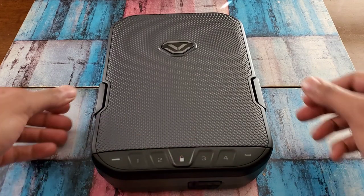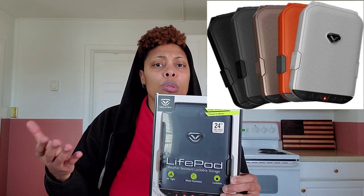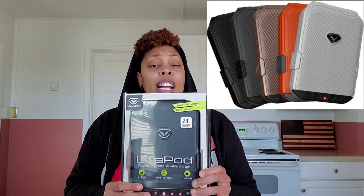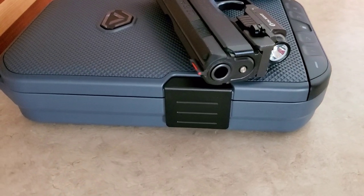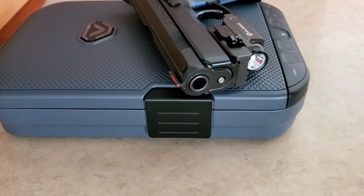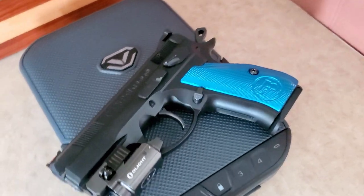It comes in several different colors. You guys know I love gray, so this is titanium gray. It also comes in black, white, orange, rose gold, et cetera. And the prices will vary. Right now, depending on the time of this video, it's about $100 on OpticsPlanet. You can also use my code for 5% off and save you guys a couple of dollars.